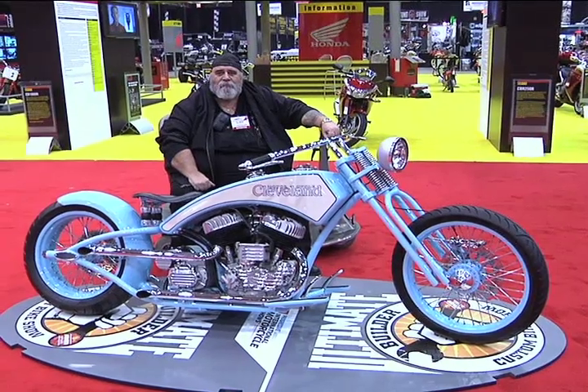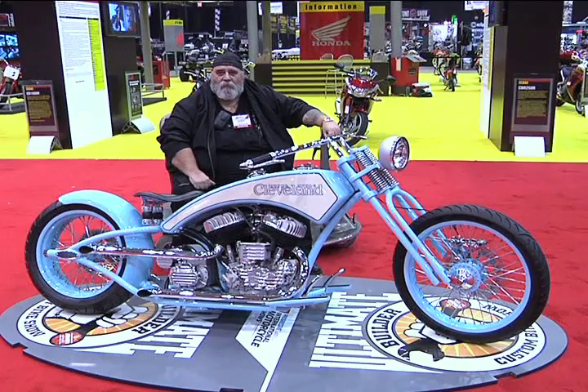What was your vision on this bike? Again, going back to the old antique motorcycle type of deal.